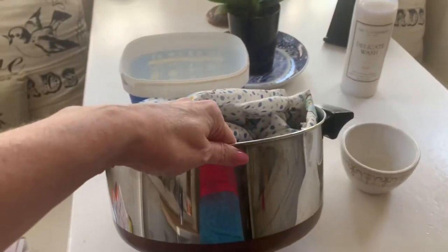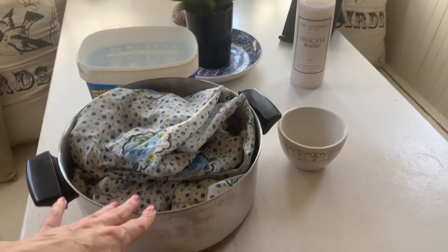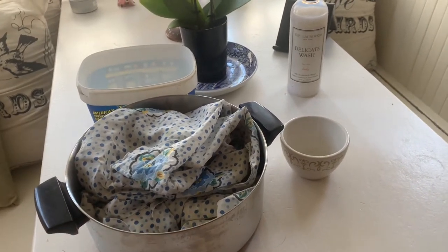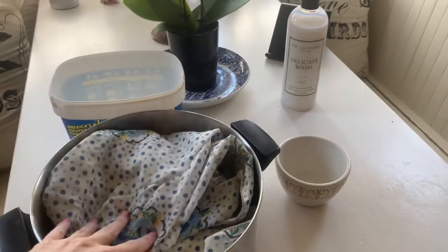I use an old pot that's easy to keep warm. It's really important to keep the water warm when you're using OxyClean — not hot, especially for delicate fabrics. So what I'm going to do right now is add some cool water to this.